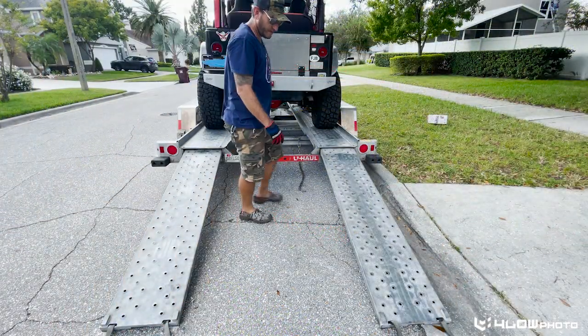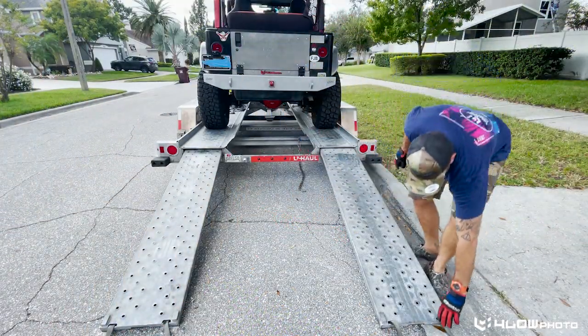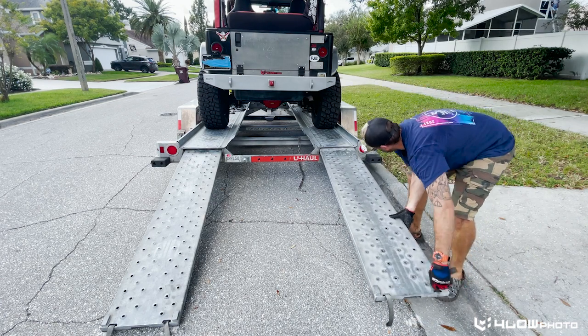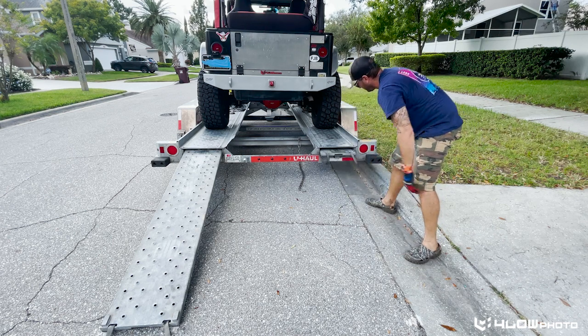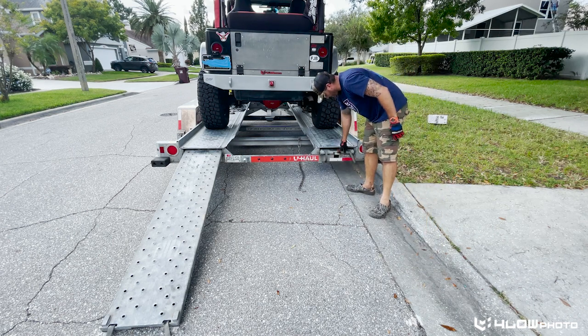Now it's time for the ramps. Go ahead and grab these straps, wiggle them a little bit, and then send them in. They lock automatically — make sure that's in there good.